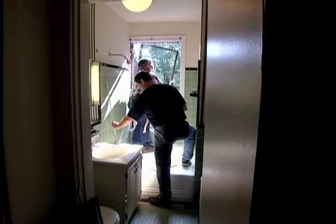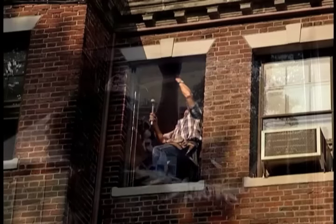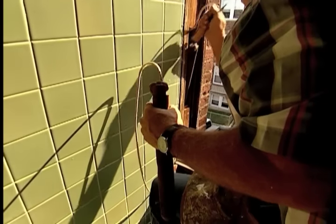It came off pretty easy. I'm going to make sure nothing falls — we're working over the sidewalk. I don't want to drop these on the street. If these fall, they'll kill somebody, that's for sure.